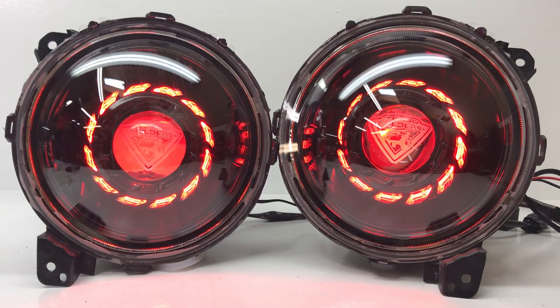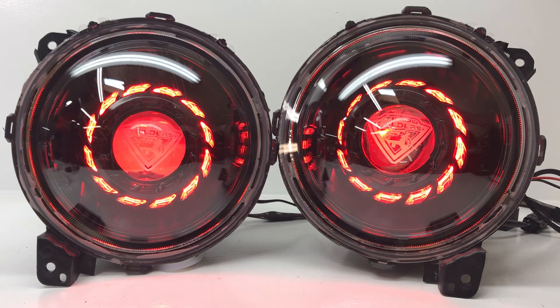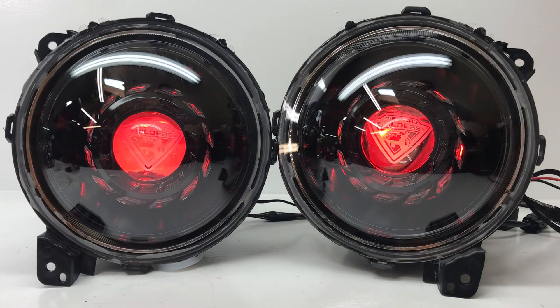So reach out to us at sales@hidprojectors.com, or through one of our social media outlets, or you can even call us at 716-662-3479 and hit option one for the sales team.